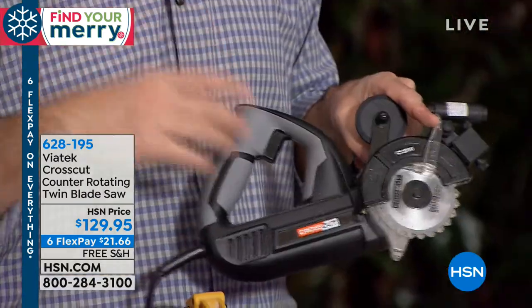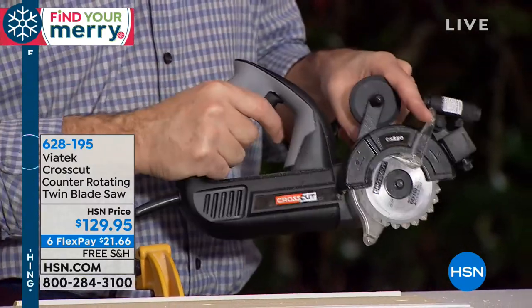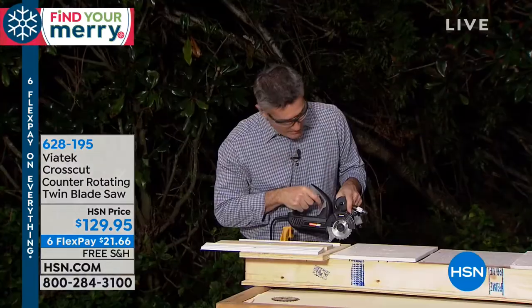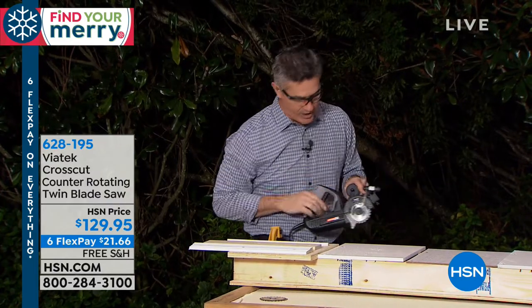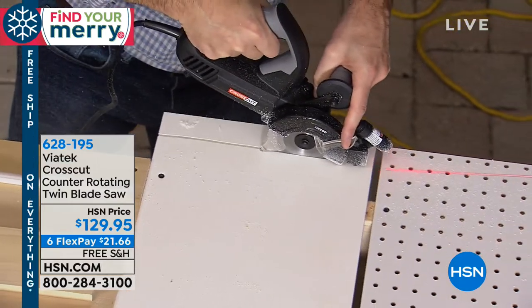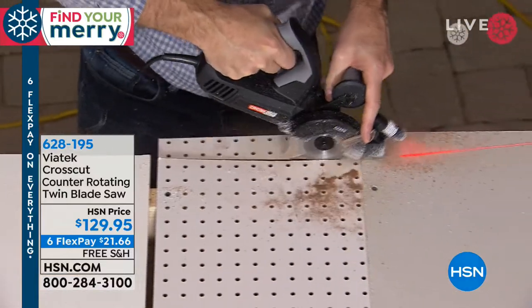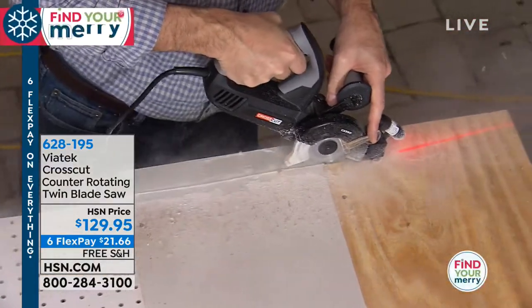That kickback — what happens is when you approach a material with a single blade saw, it can get caught, kick back, bind, all that vibration. Let me try a cut here — I have a PVC board, a pegboard, and even drywall, and we'll see how many I can get through. That's plywood.